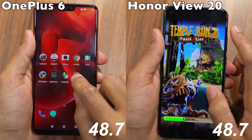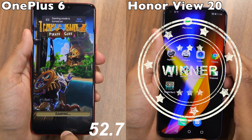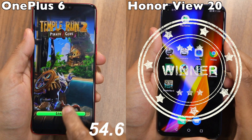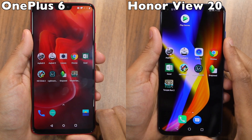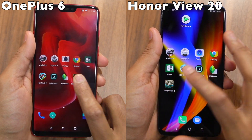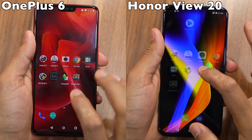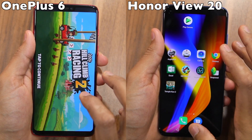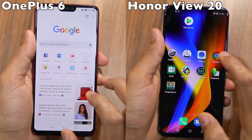The Honor View 20 did extremely well in our speed test and took 52 seconds, while the OnePlus 6 took 57 seconds — a difference of 5 seconds. The impressive performance of the Honor View 20 can be attributed to its slightly faster clocked Kirin 980 chipset. The OnePlus 6 may have lost here, but its overall performance was still extremely impressive. Both these devices are blazing fast.